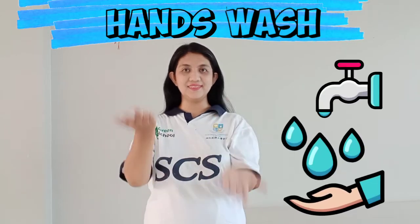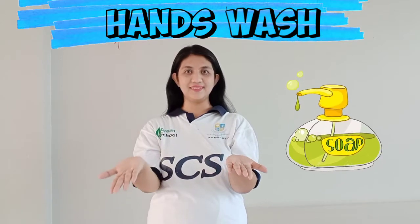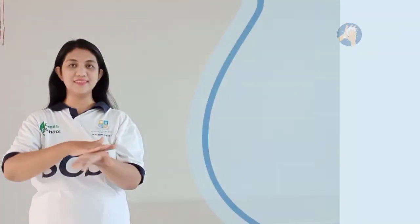Rinse your hands, that is right, give some soap and then start.